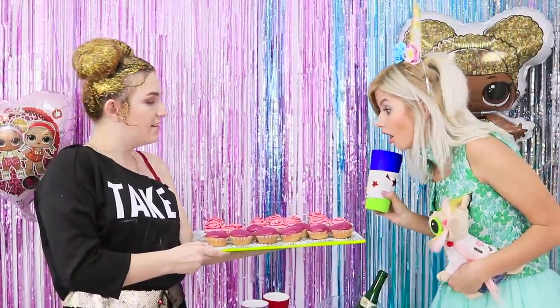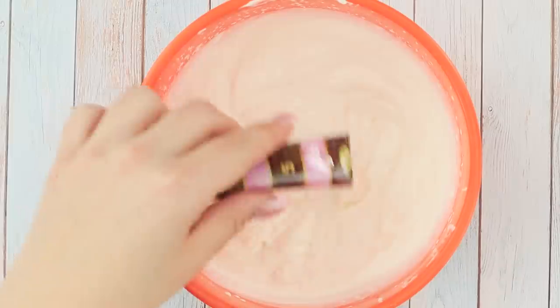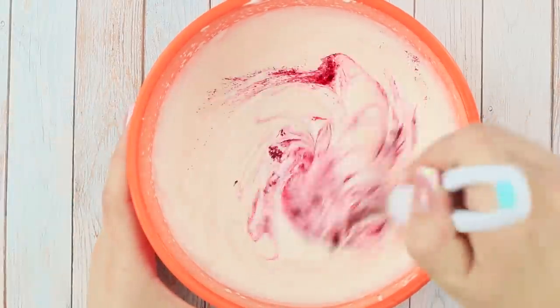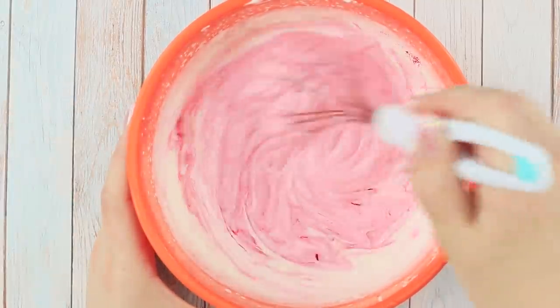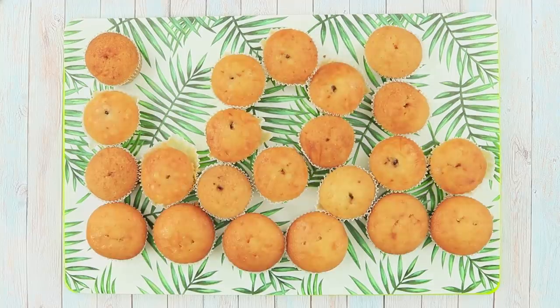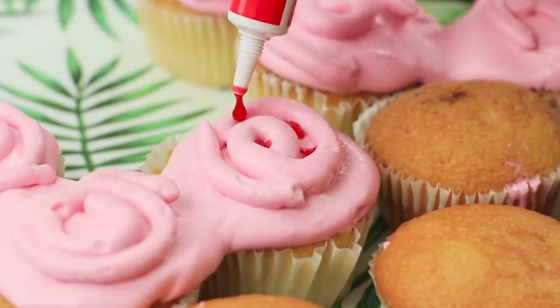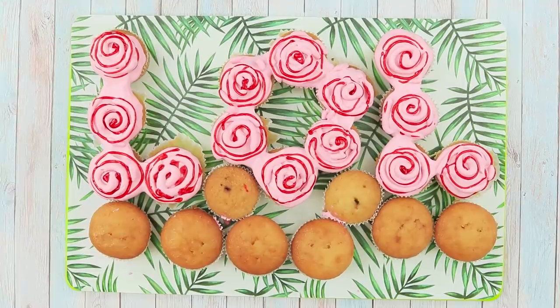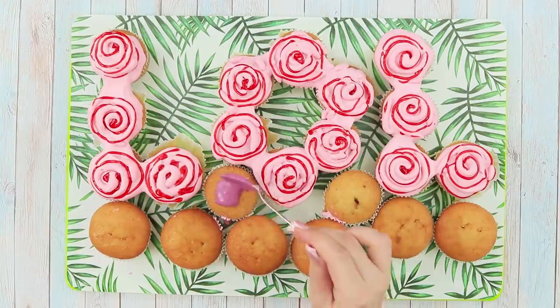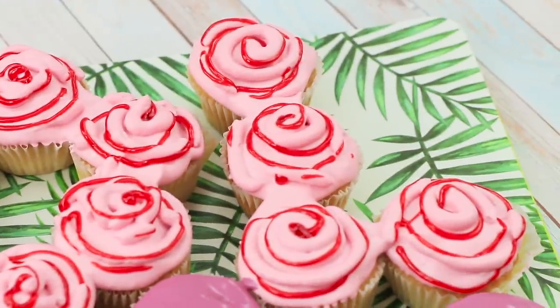And for dessert, we've got rose cupcakes! We will tell you how to prepare this treat! Add a pink food dye to a bowl of ice cream. Mix with a whisk. Take cupcakes in paper molds. Make an LOL inscription. With the help of a pastry syringe, decorate the cupcakes with cream. Apply some red writing icing on top and you get cute rose cupcakes! Cover the remaining cupcakes with lilac glaze. Done! You can treat your friends! These cupcakes will disappear in a second!